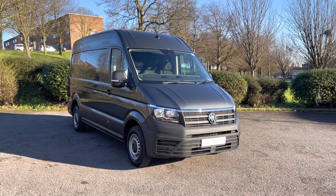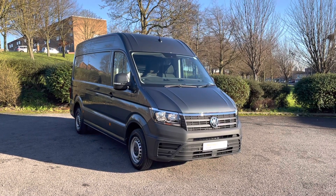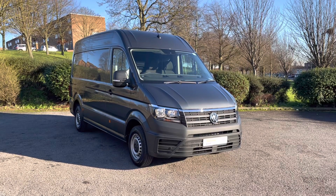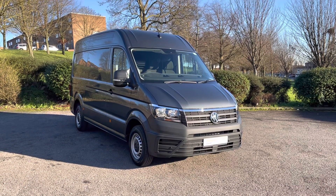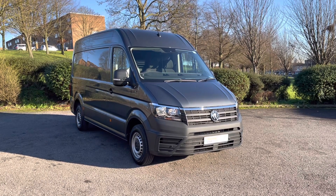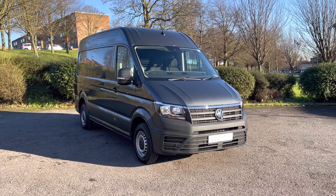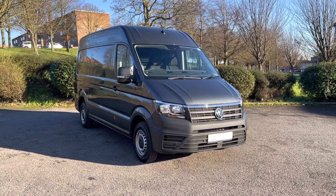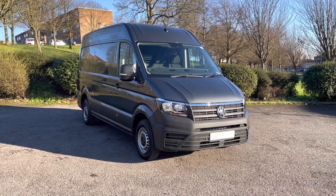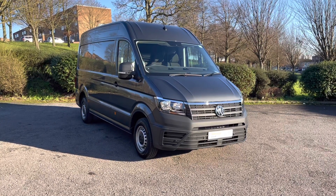Now for a quick recap. This is a Volkswagen Crafter — a medium wheelbase panel van, Trendline model, fitted with a 140 PS 2-litre turbo diesel engine and a six-speed manual gearbox. If you would like any more information on this used approved 71 plate van, please call 0121 514 0632 and a member of our sales team will be happy to help. They'll also be able to make you a live video, which is a more personal and detailed walk around the van.